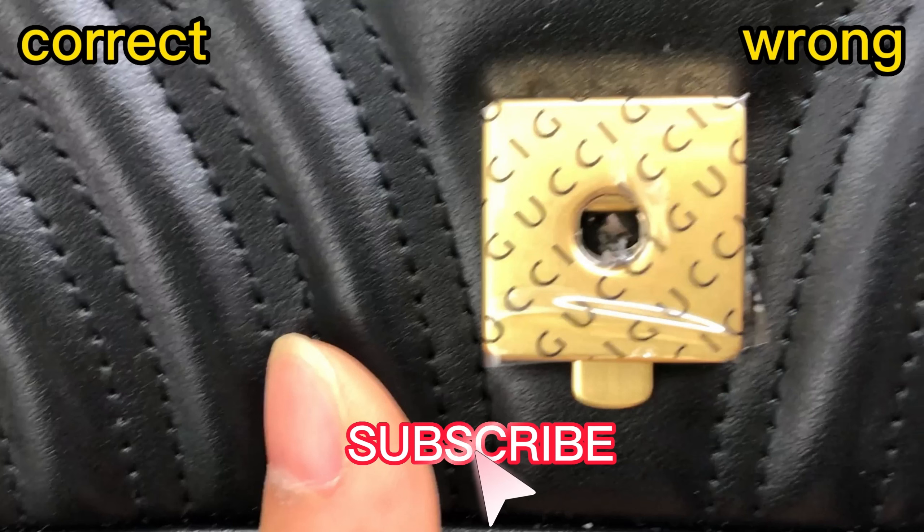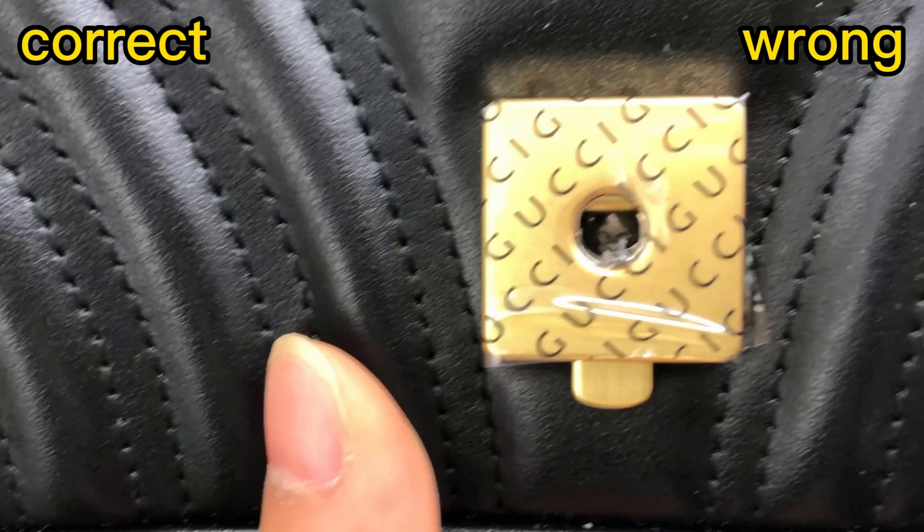This wrong one is too hard. For the correct one, we can see the chain — the finish is quite smooth. This is a very nice, good finish; it uses antique golden color hardware. And for this wrong one, you can see the finish of the chain isn't so smooth. The hardware is not so good.